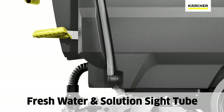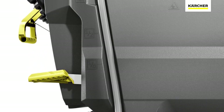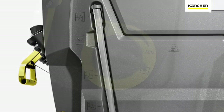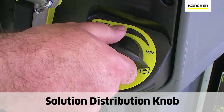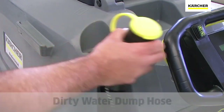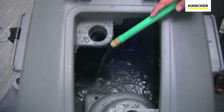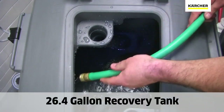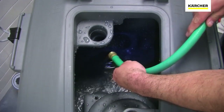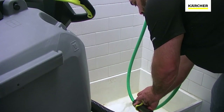On the right rear of the machine, we see the sight tube to indicate how much fresh water and solution we have in the fresh water solution tank. We can choose what amount of solution we wish to dispense upon the floor. There's the large yellow cap on the dirty water dump hose. For the 26.4-gallon recovery tank, you'll notice the smooth sides, which lend to a more hygienic approach to dumping and rinsing the recovered solution.